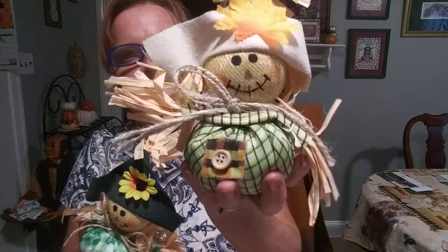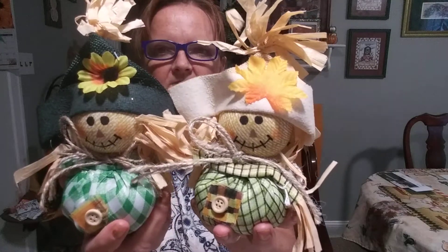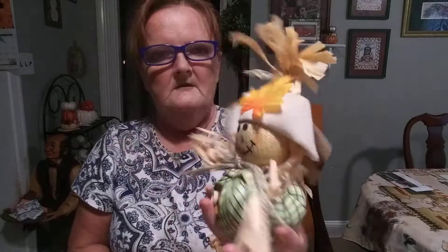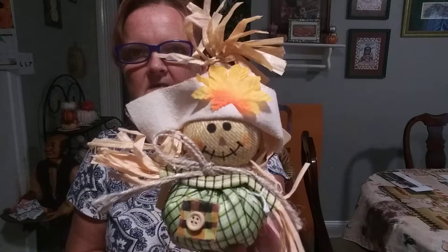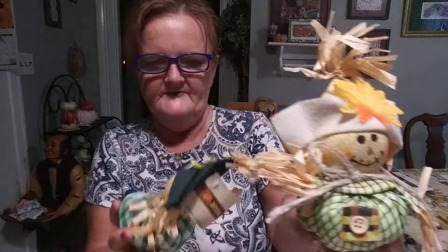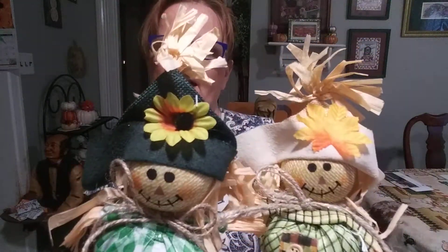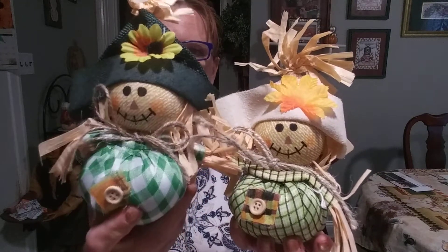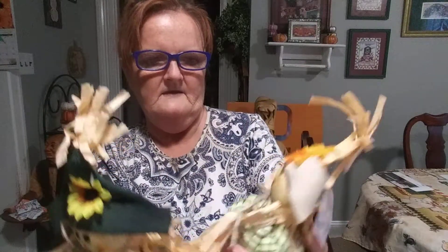And these cute little scarecrows — that set sits up just like the owls do, right in the palm of your hand. Look at the detail in that: the cute little button and the leaf on his hat, and the cute little smiling face. They're both like that — the only thing different is the leaf and the flower on the hat and the green checkered outfit. And this one is green, white, and brown.